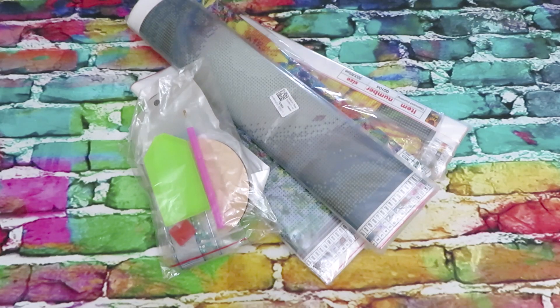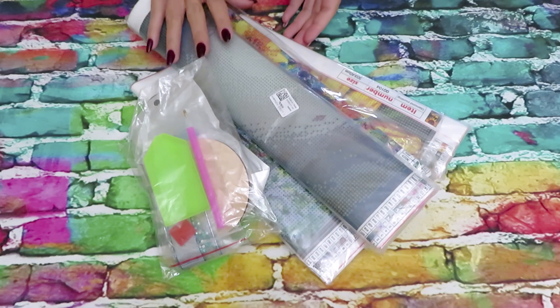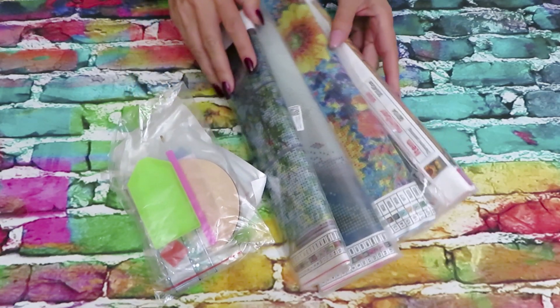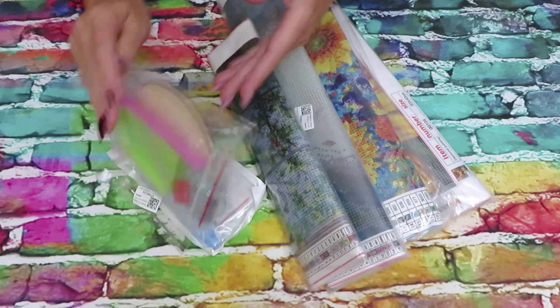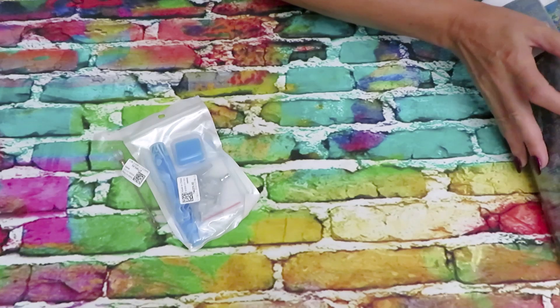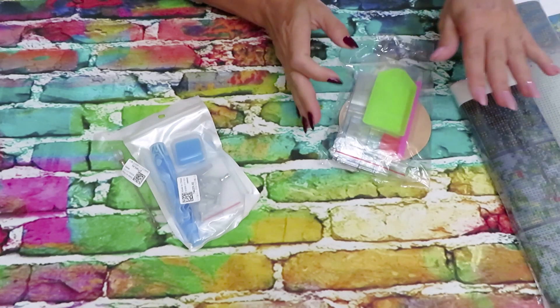Good morning, good day everyone, welcome back! We have a video review today, this time from DP Clubs. We didn't have a video from DP Clubs for a long time, so finally the package arrived. We have some interesting stuff in here — a couple of diamond painting canvases, four of them, then a 3D project and some tools. Let's start with the tools and work our way up.